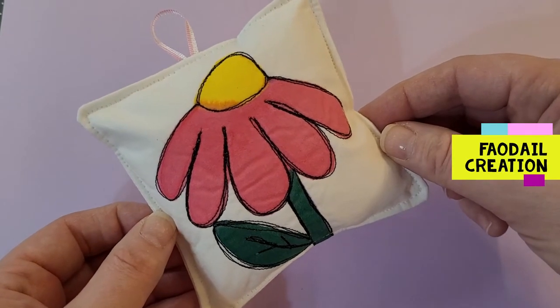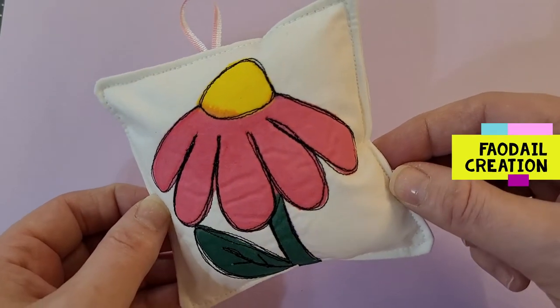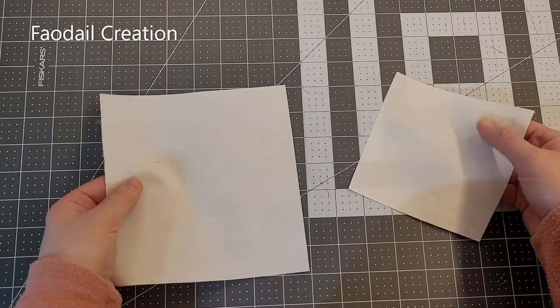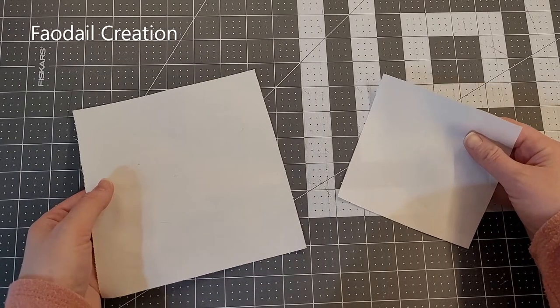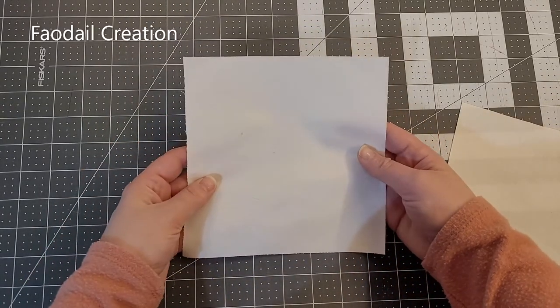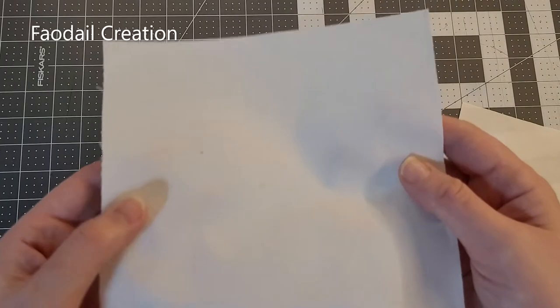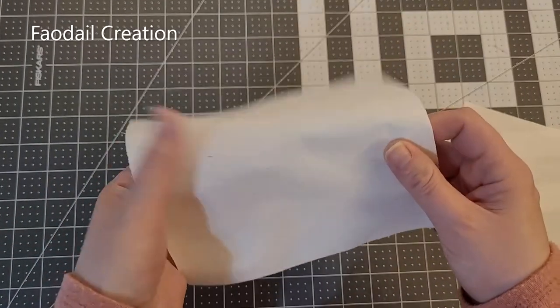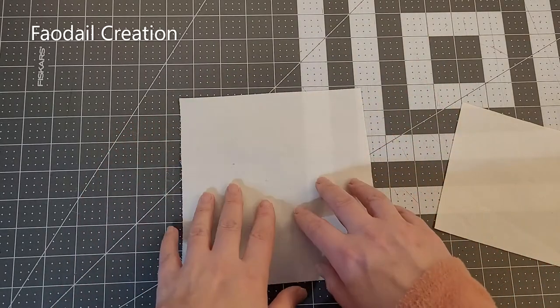In this video I'm going to show you how to sew a pin cushion. You're going to need two pieces of fabric. The reason why I have one bigger than the other right now is because I am going to paint my own design onto this piece of fabric. This piece of fabric is a ready-to-dye piece of fabric, so it has no starches or anything, and I'm going to be using my fabric paints in order to paint a design on here.